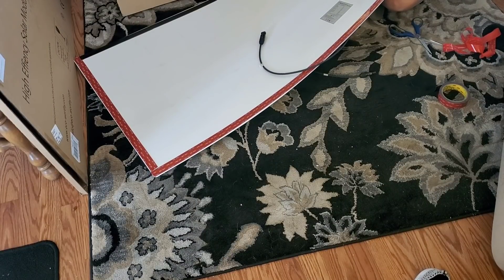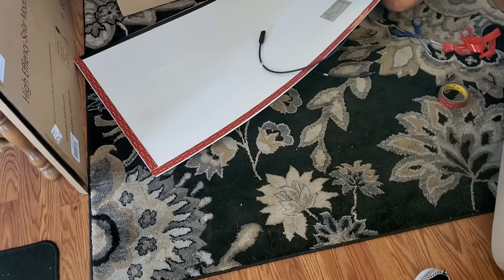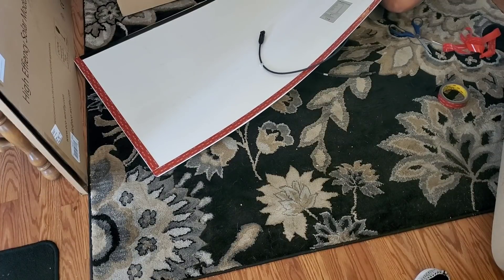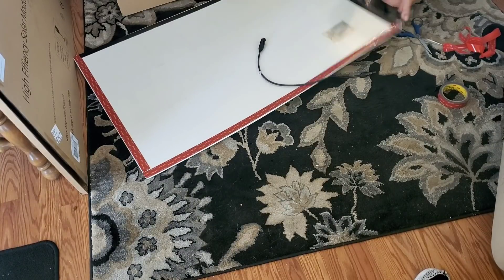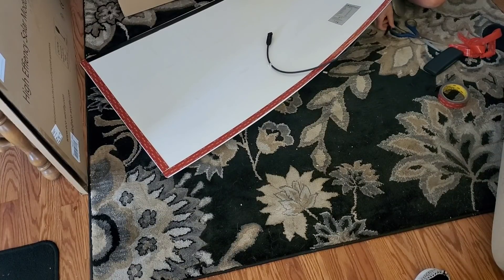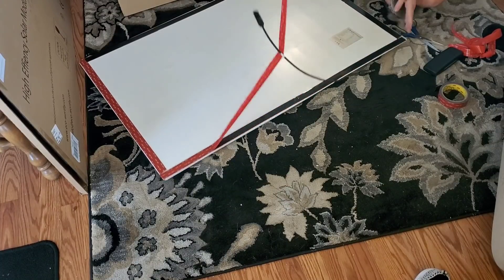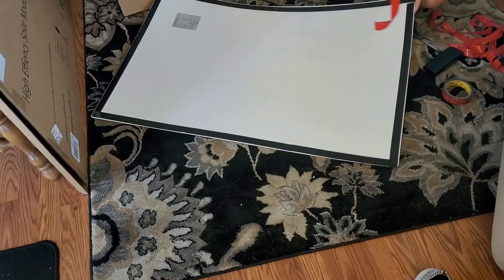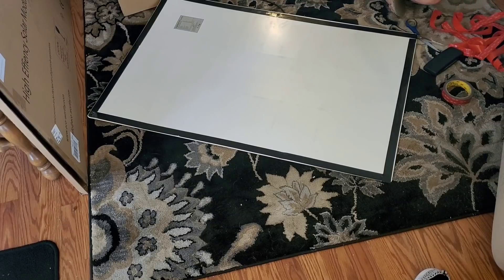I have no fingernails at the moment so it's really hard to grab this backing. Okay, let's go put it on the roof of my van.